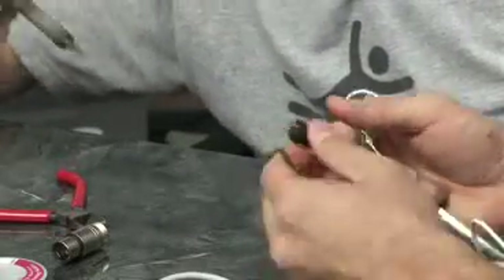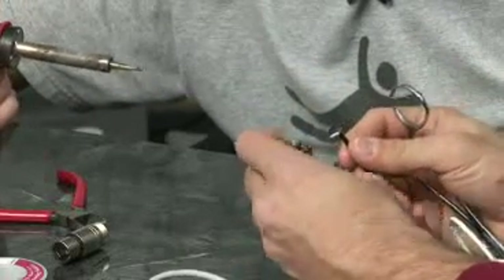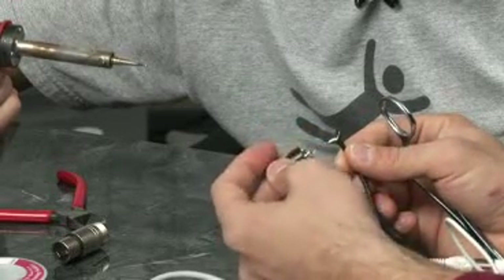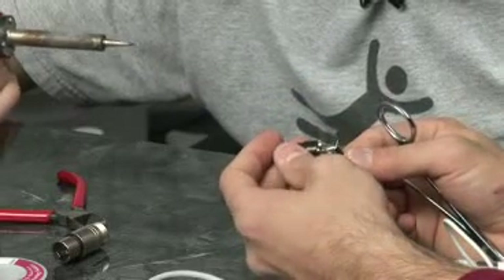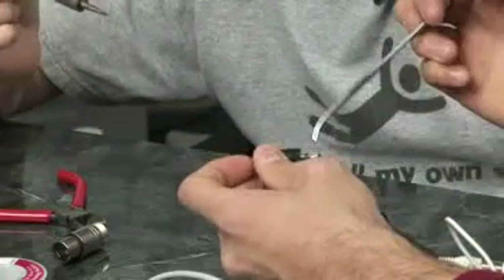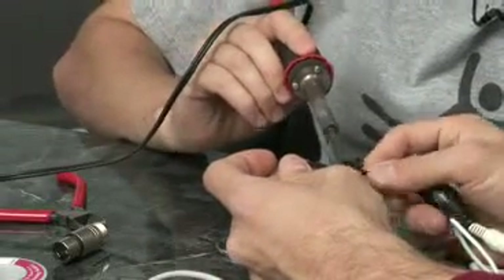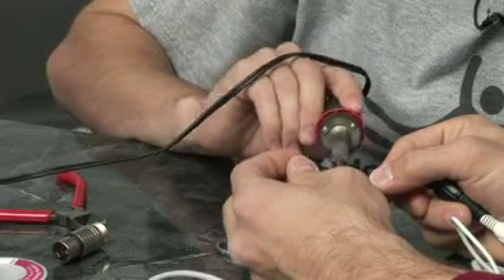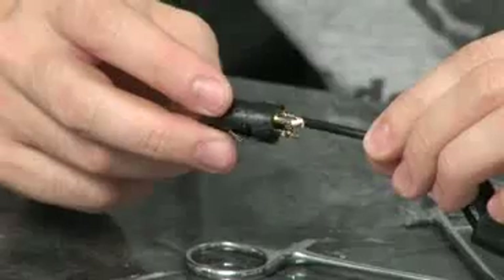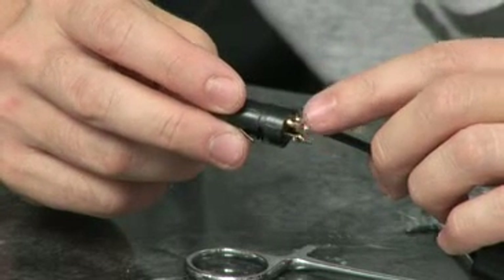This is very fine soldering, so it's pretty simple, pretty straightforward stuff. We're going to solder what they consider the hot wire — the center one that's actually conducting the information — onto pin number 2 on the XLR jack. Then we've got our little ground wire which goes onto pin 3. Make sure that none of these wires are touching any of the exposed wire from the ground to pin 2.